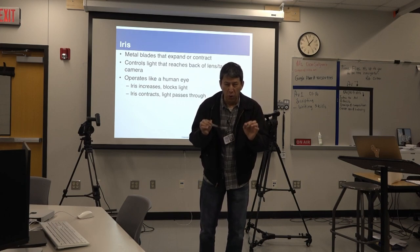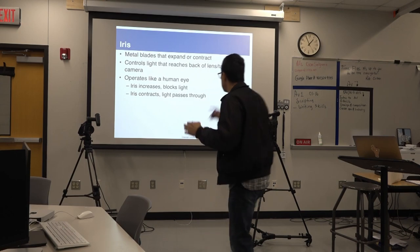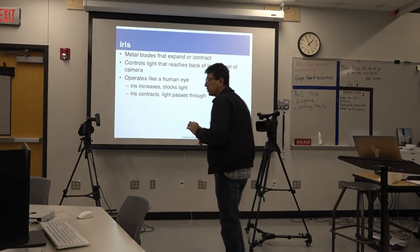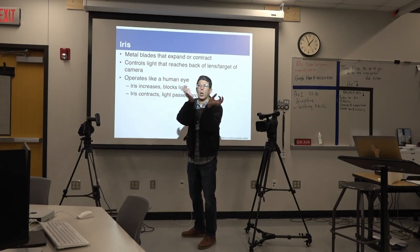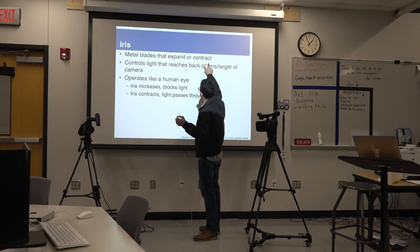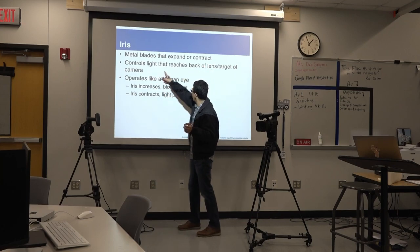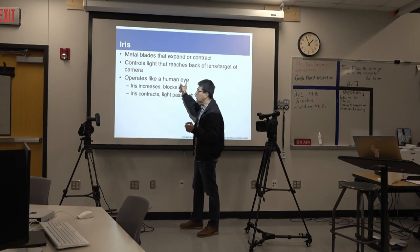The more you open it, more light goes in. Those are some metal blades that actually close and open — they expand or contract. This controls the light that reaches the back lens target, and the camera operates like a human eye.